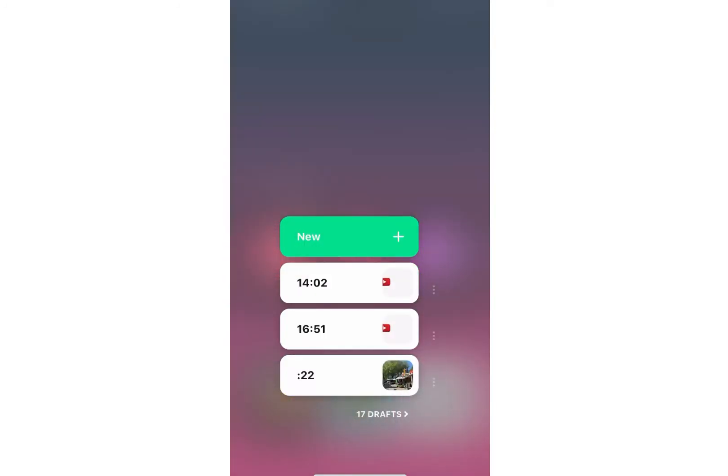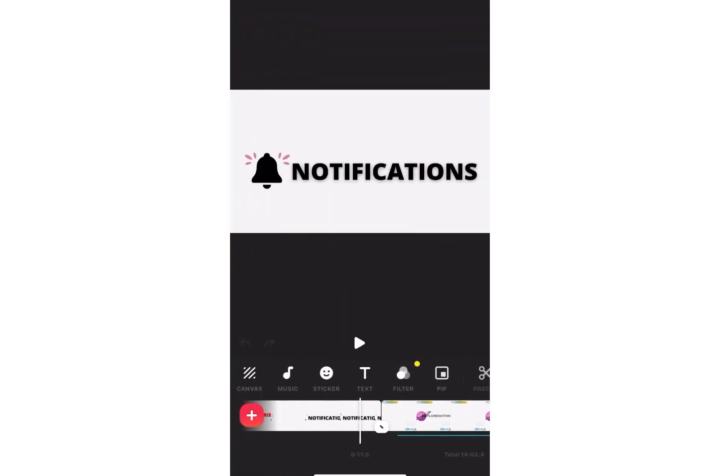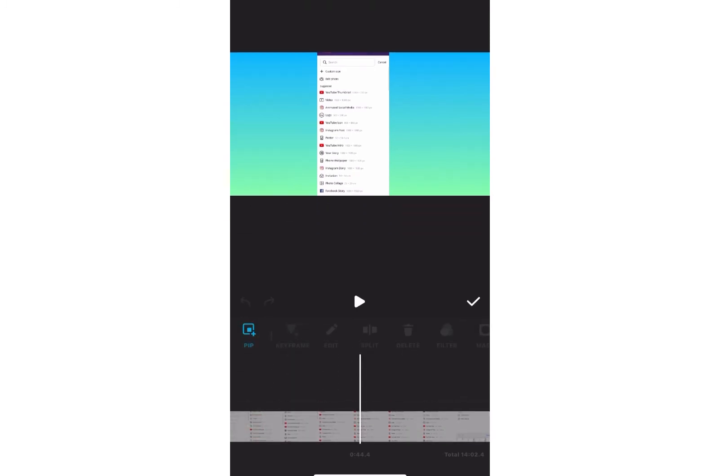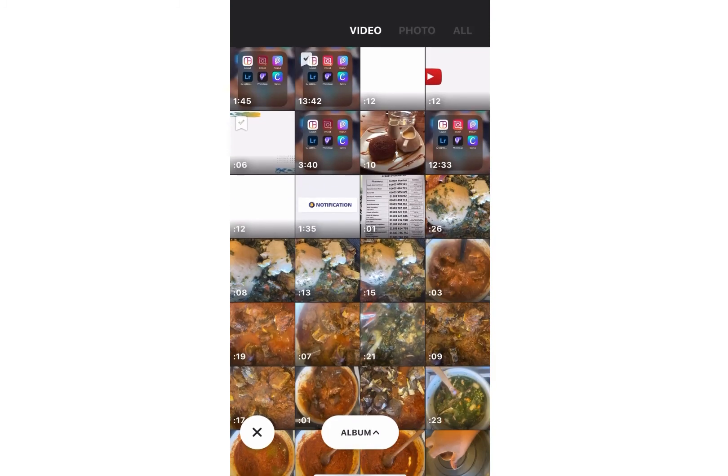MP4 — pardon me, MP4 video. Then I'm going to go to InShot, which is the app I use to edit my video. On the InShot app there is PIP — Picture in Picture. In other apps you don't have to do it this way; you can just go to the blue or green screen and choose your animated subscribe button. But on InShot you have to add a Picture in Picture, so I'm adding what I've just saved on my phone.